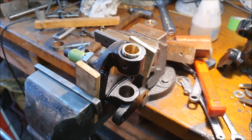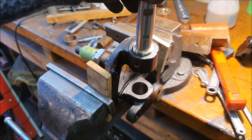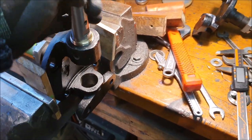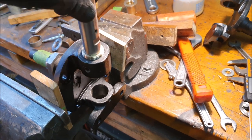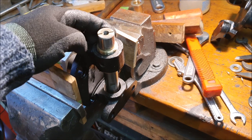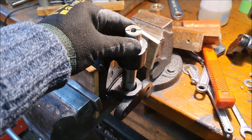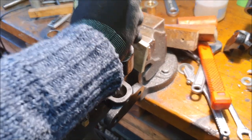The first half of the reaming went pretty well. The kingpin goes through and once it's in there it's a nice sliding but tight fit in that stub axle. Now I can push in the lower one and ream through using the top one as a guide.